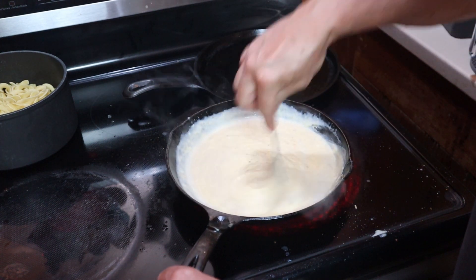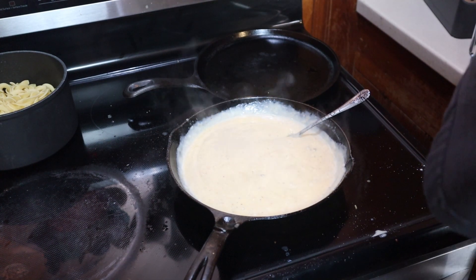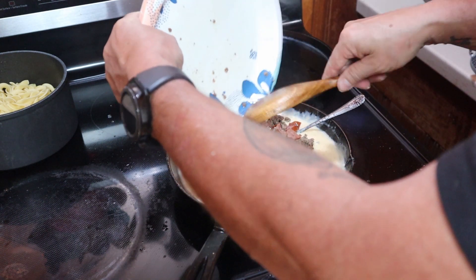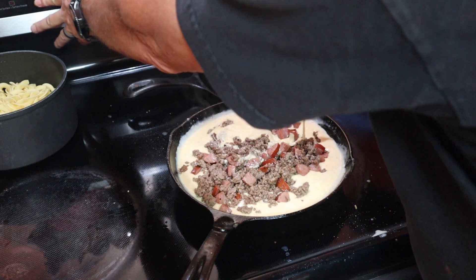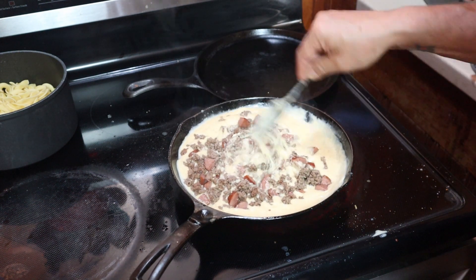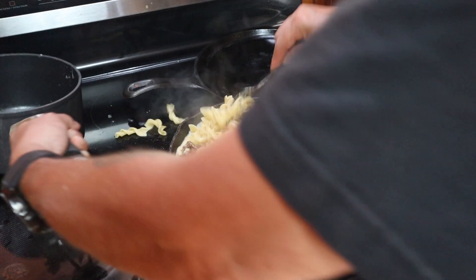And if I need to add more milk I will do it. Now remember all that sausage and beef? Let's go ahead and add that, and I'm going to turn that down to two. Hopefully this doesn't overflow. Some pasta — hopefully it don't overflow.